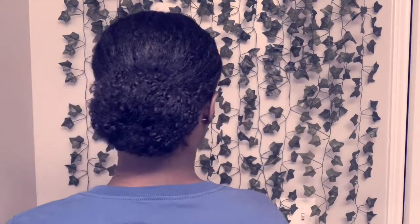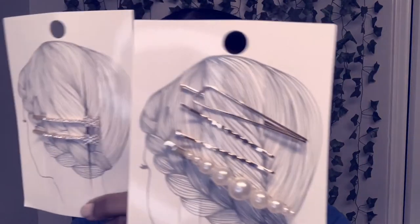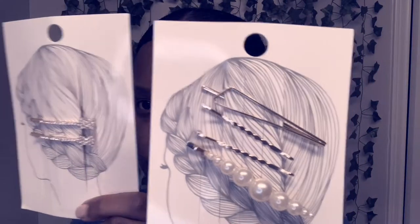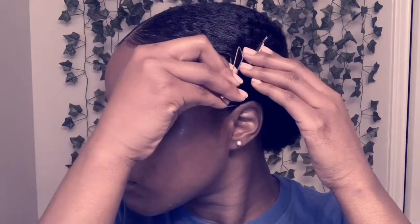The bun is complete and edges are laid — now we have to add the aesthetics. I love that word. These pins are the cutest ones I found at Forever 21; I think they were $4.99 or $5.99. I really love gold jewelry, anything flashy with diamonds or something minimally flashy — I love it.